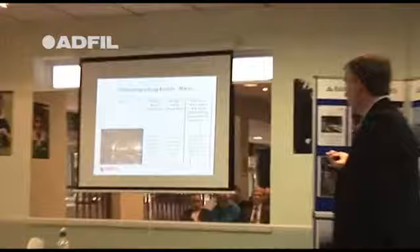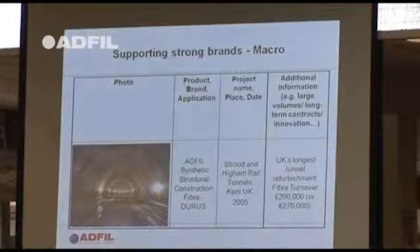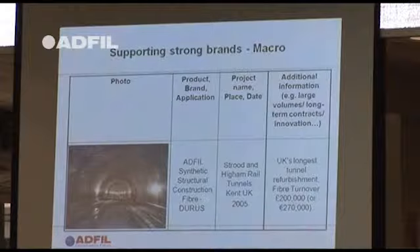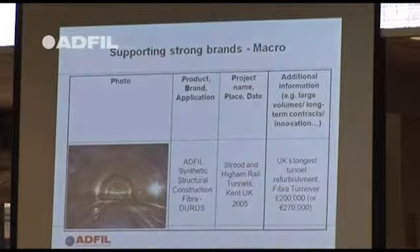Near London, at Strode, this was the first tunnel in the UK using this approach — starting in 2004. Nearly 10,000 cubic metres of concrete, 2,000 cubic metres of shotcrete. We did that in conjunction with BASF and their admixtures. It was the first job in the UK to use a macro fibre for this purpose: 2,000 cubic of shotcrete and about 8,000 cubic metres of in-situ cast concrete behind a moving shutter.